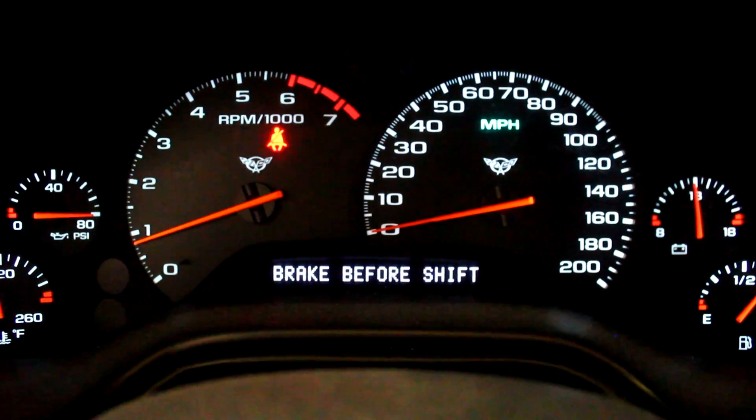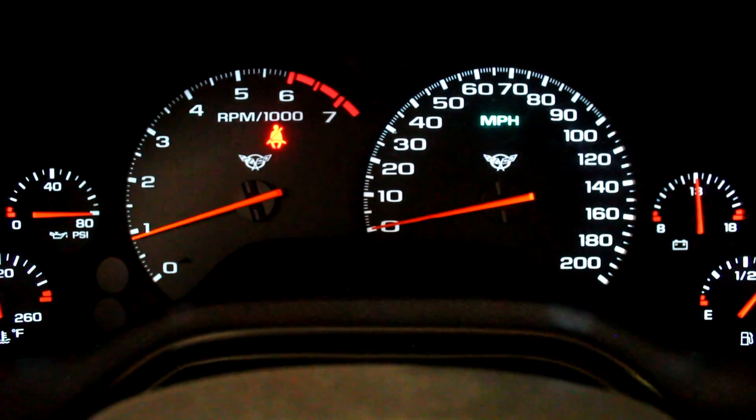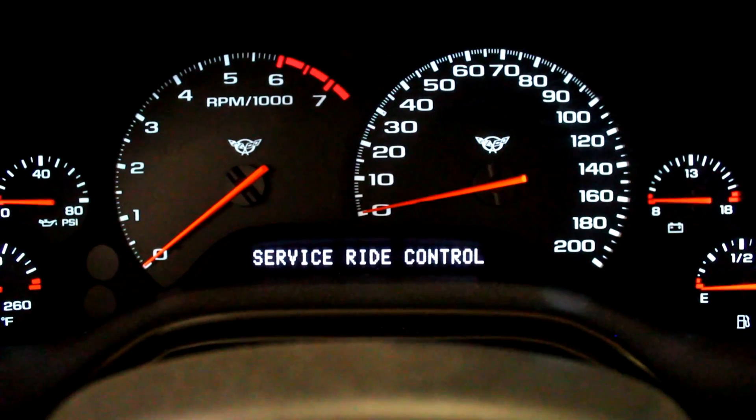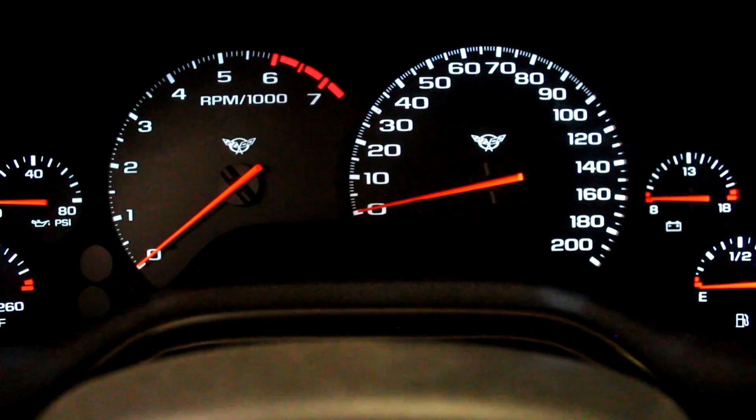So if we use the throttle pedal we can hold 775 rpm. What we're going to do now is adjust the base idle table — the base idle airflow — and see if we can get the computer to do that job for us. Let's take a quick peek at that.